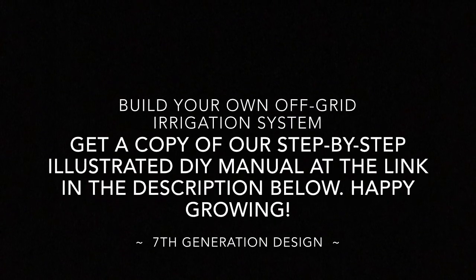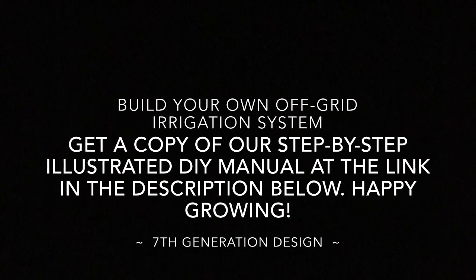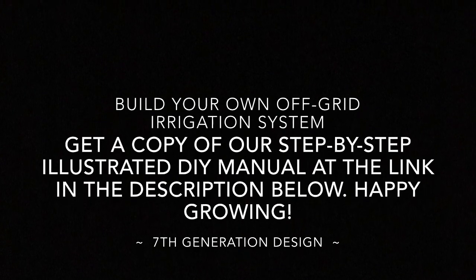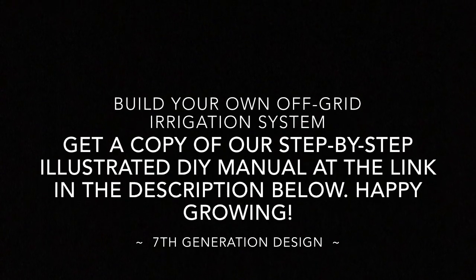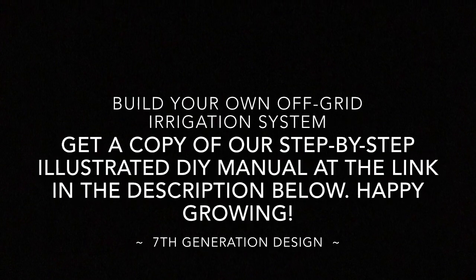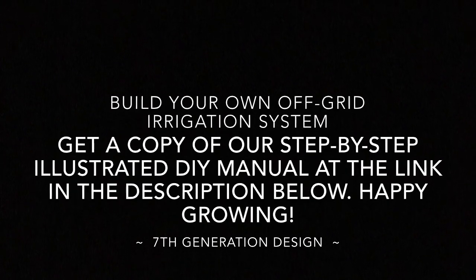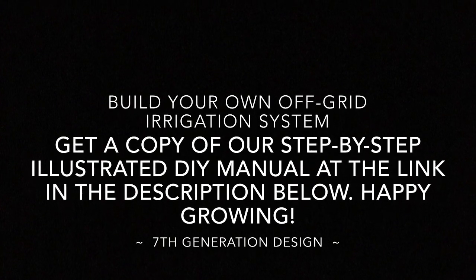Thanks for watching. If you'd like a copy of the PDF we put together with all the parts in this build, along with photograph step-by-step instructions for putting it all together, or if you'd like us to send you one of the solar panel units completely assembled and ready to wire into your system, please click the link in the description below and come see what we're up to over at 7th Generation Design. Have a great day — we'll see you in the next one.